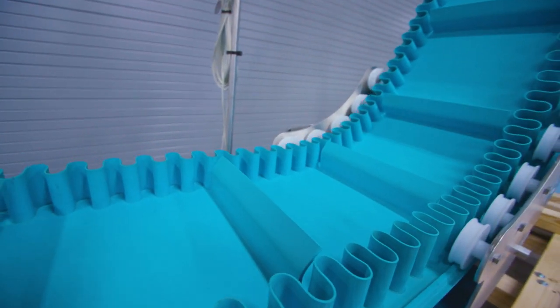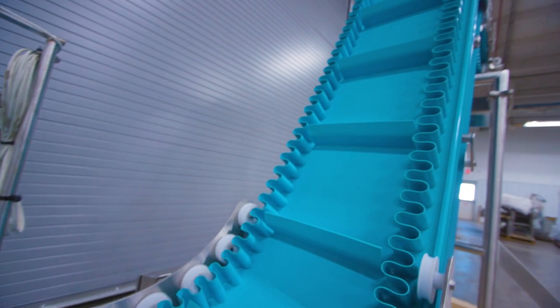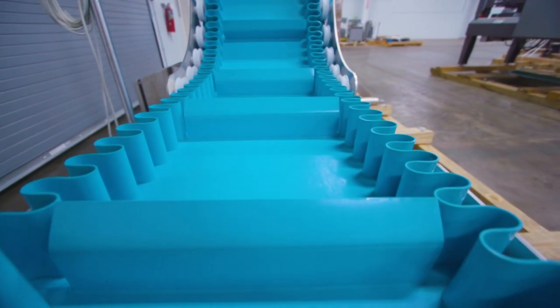This type of conveyor is designed to raise materials to different heights during packaging and processing operations. This type of elevating conveyor uses cleats to transport materials.